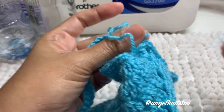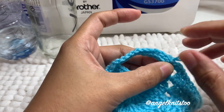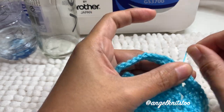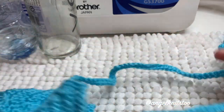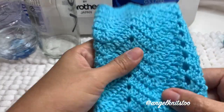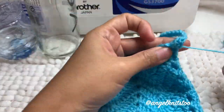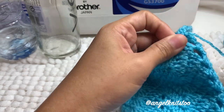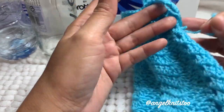I finished the edging around, then I slip stitched on my handle as well. This is our finished product. Let's just weave the ends in on the inside so they're hidden.